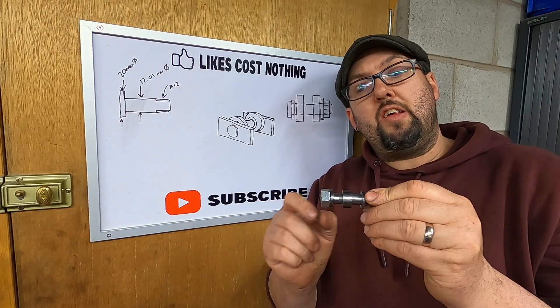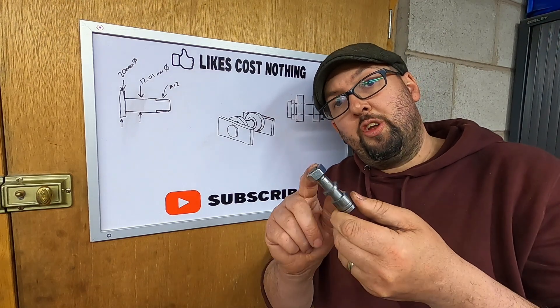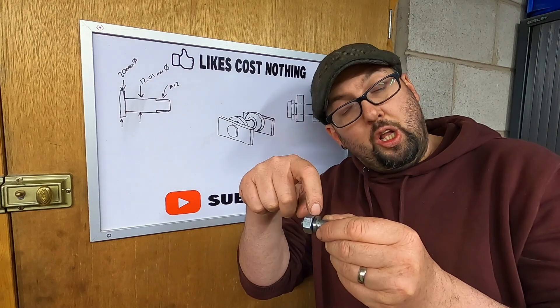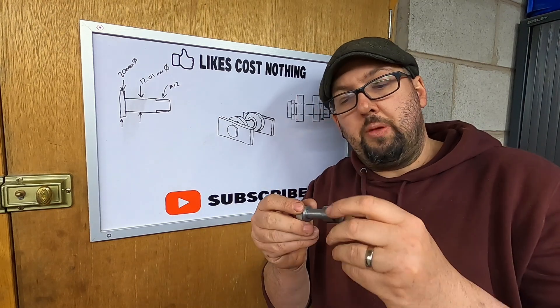We've got the three spacers — a 3mm, a 12mm, and another 3mm. We've got the nut on the end, which once it's all together we will pop back in the mill, drill a hole all the way through once it's all tightened up, and put a split pin in that will stop that rotating.